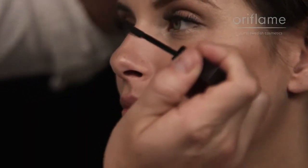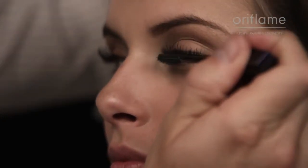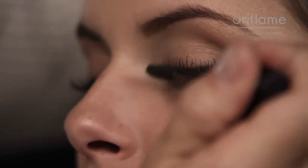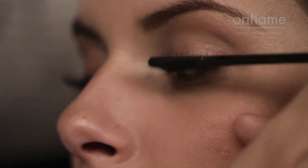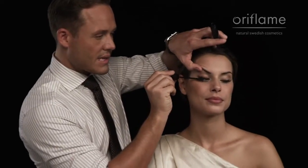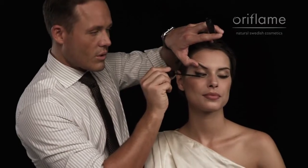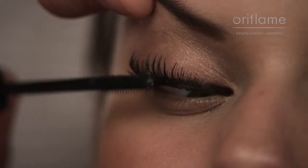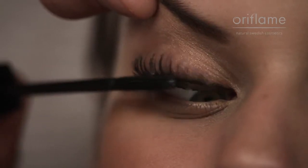Now, you can choose to either go without any mascara, just to have that feathery lash effect. Or, for a full lash effect, you can apply mascara — that's what we're going to do now. When you apply the mascara to your fake lashes, have in mind that now you have so many more lashes to put mascara on, so you may require a little bit more mascara. You can coat it a couple of times. By zig-zagging the mascara brush, you can make sure that your own natural lashes get mixed up with the fake ones, so it really becomes full and thick.